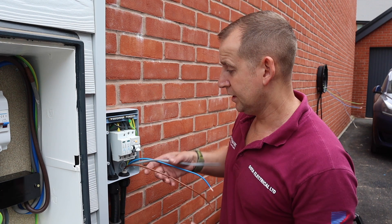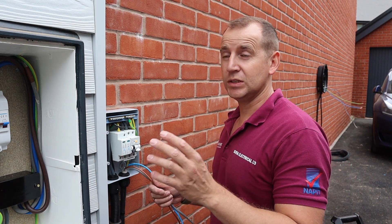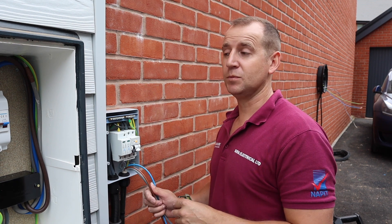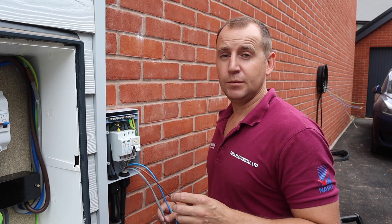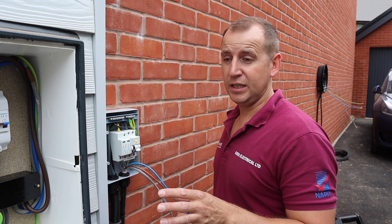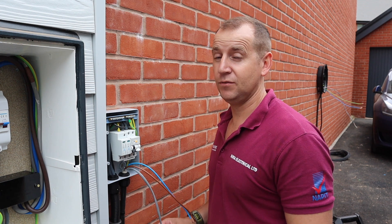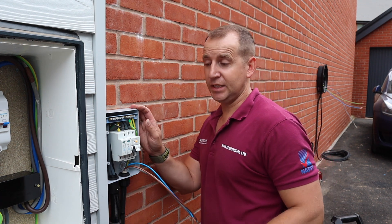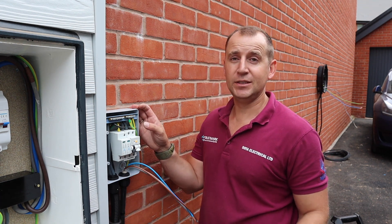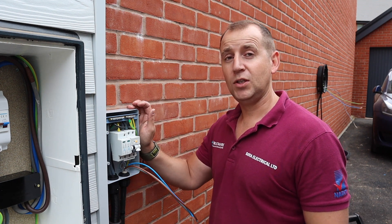Also with this installation, with the meter being on the outside wall you may have guessed that the consumer unit is actually just on the other side of this wall. But my client didn't want me drilling through the wall or making any aesthetic damage to the inside of the property — it's a brand new house and they've just moved in, so I completely understand. That is why we're fitting the IP rated consumer unit on the outside.